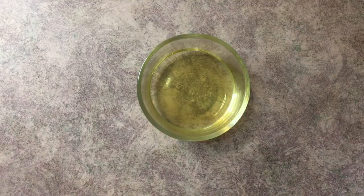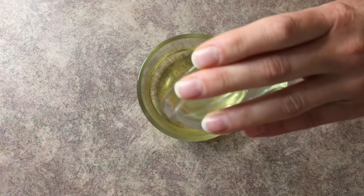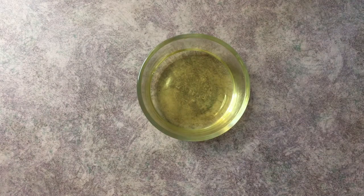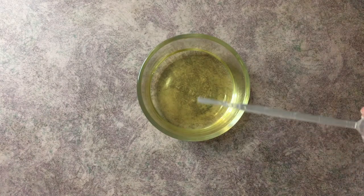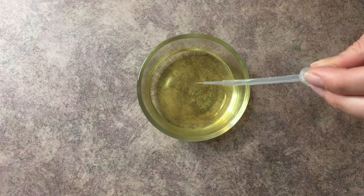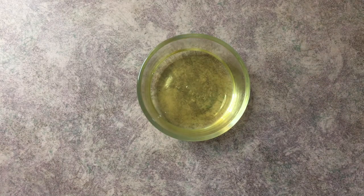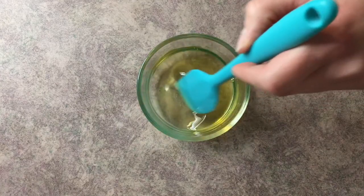Now that we have our oils melted, we're going to go ahead and add our polysorbate 80. And at the same time, I'm going to go ahead and add the fragrance oil. Then just go ahead and mix everything up.